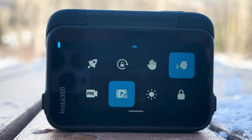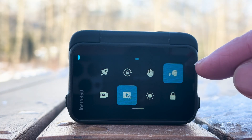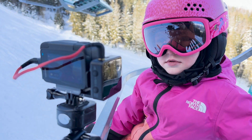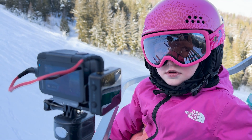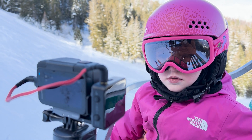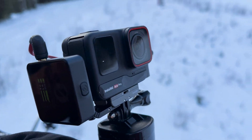When I swipe down from the top there are some other menu options, and I've been leaving these two enabled. I have the voice control option enabled so I can tell it to start recording. Watch what happens when I say 'Start recording.' It's flashing red now, so you know that it's recording.